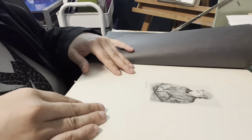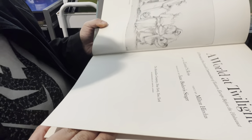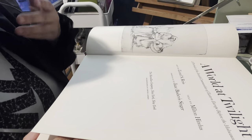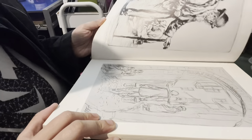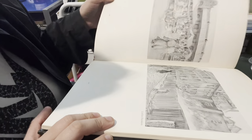This one is called — these are actually sketches of a portrait of the Jewish communities of Eastern Europe before the Holocaust — 'A World at Twilight.' These are just some sketches done in that time period, so I thought that was pretty cool for a dollar.